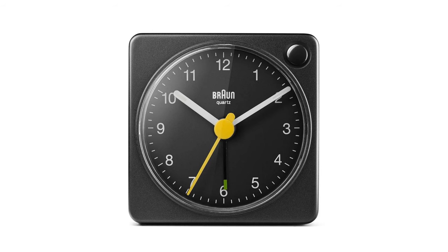It gets style points and certainly gets points for being simple, clean style, but the size of the clock is just too small for me. So I'll be returning this and looking for a larger clock. If you want something small like this, hey, maybe this is for you. There's a link for it in the description of this video. Thanks for watching. Bye.